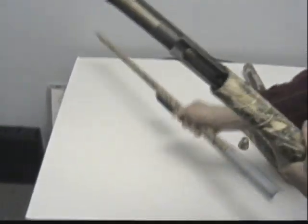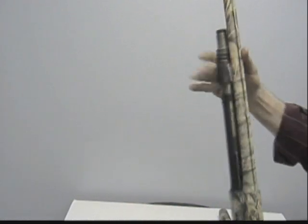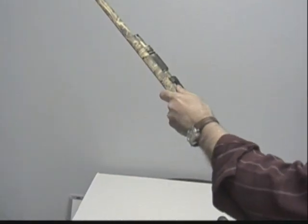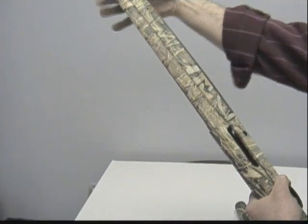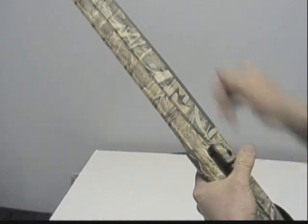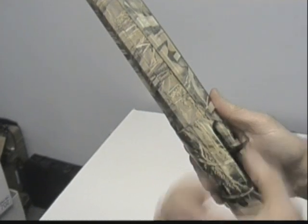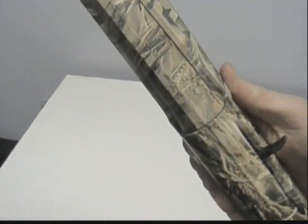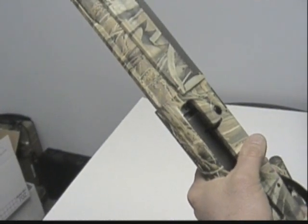I'll put the barrel on here to kind of show you. I'll use my other forend and let my bolt go to full battery slowly. What that does is it creates a gap in here between your receiver and the rib of your barrel. Basically, your bolt will not go full battery, and again, that creates these light hits.